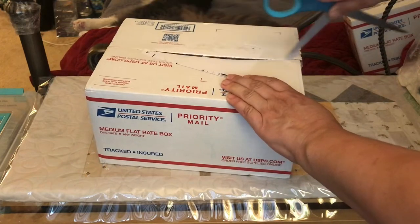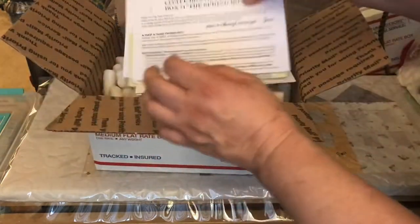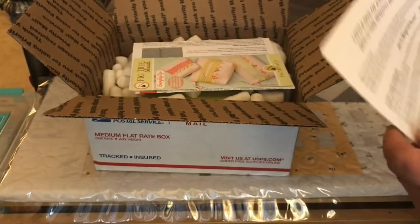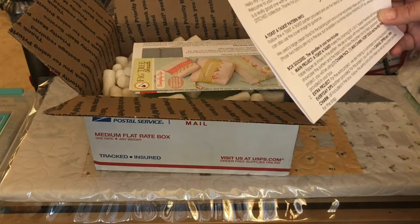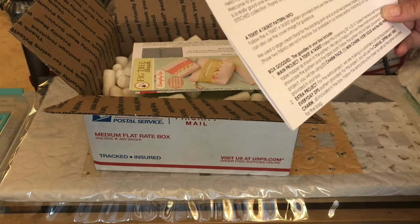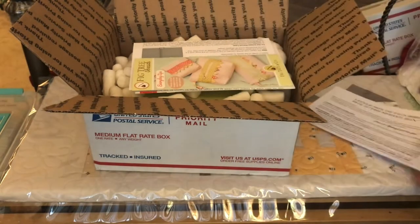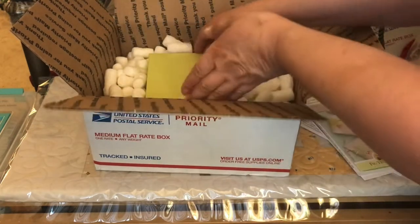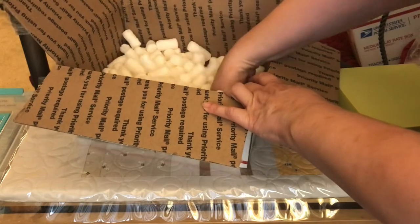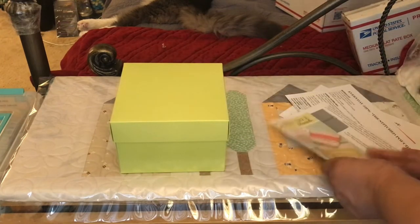These are not my sewing scissors in case anybody wants to know — they're my multi-purpose scissors. We have the Little Box of Figs 2022 box one, the spring box. It says: hello my Fig Tree friends, welcome to your first box for your 2022 subscription, we're so very glad you have joined us. Let's get the box out — always make sure we search around. Here we have our box.